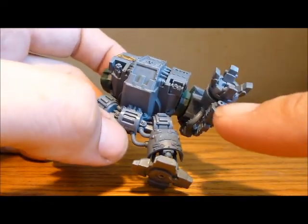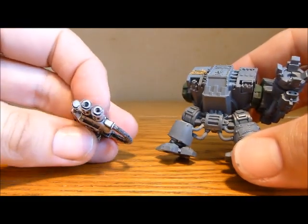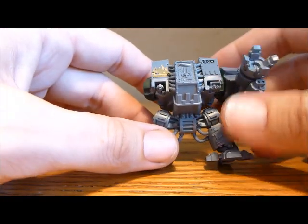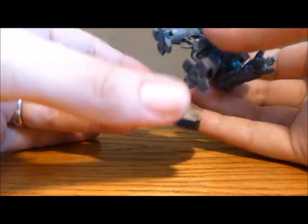I've also gone in and drilled out the two bolter holes, and on the fore-barrel one I've drilled out the holes of the mounted gun as well, just to make it look slightly nicer. So let's set up his pose and you can have a closer look.